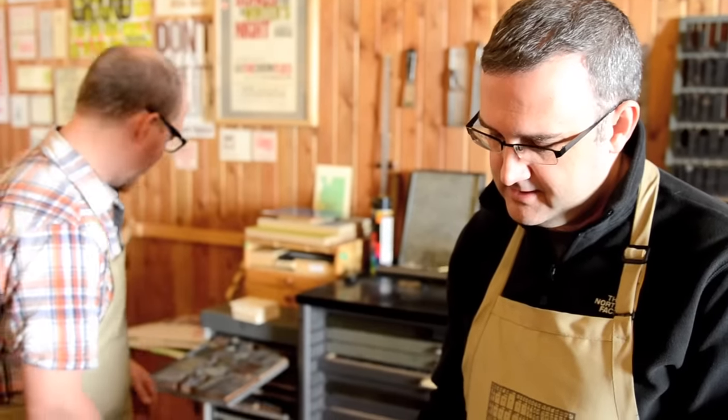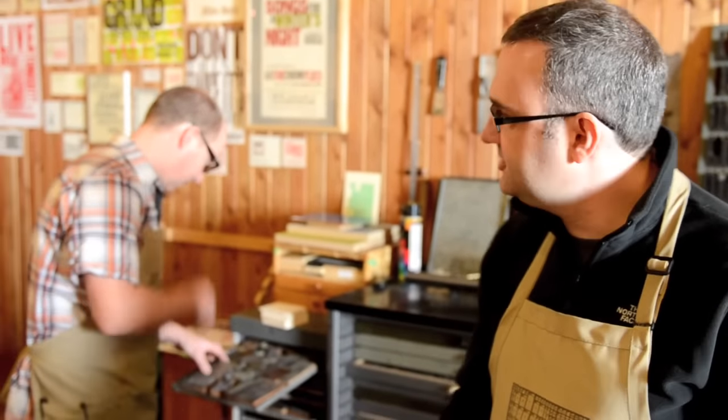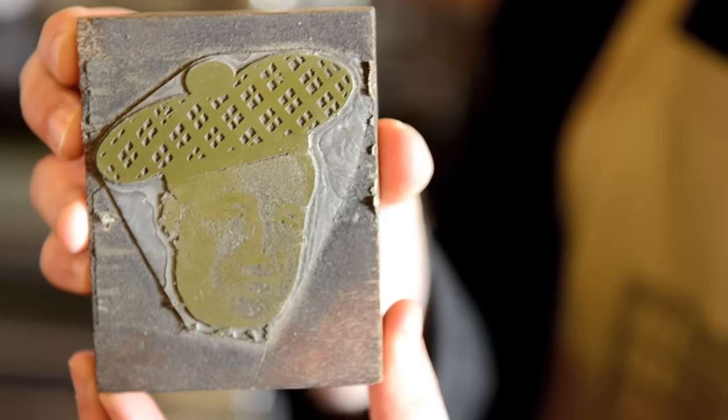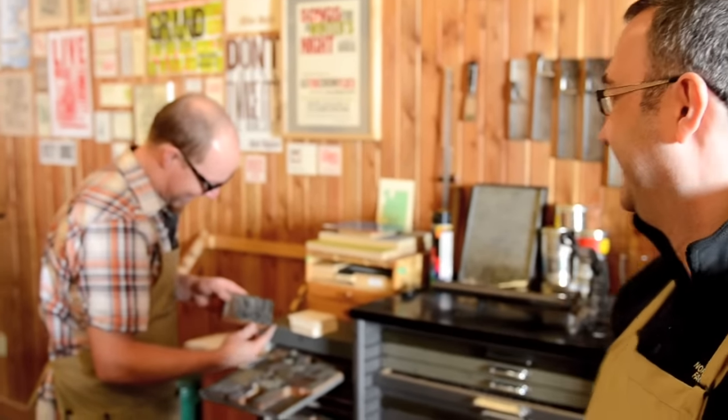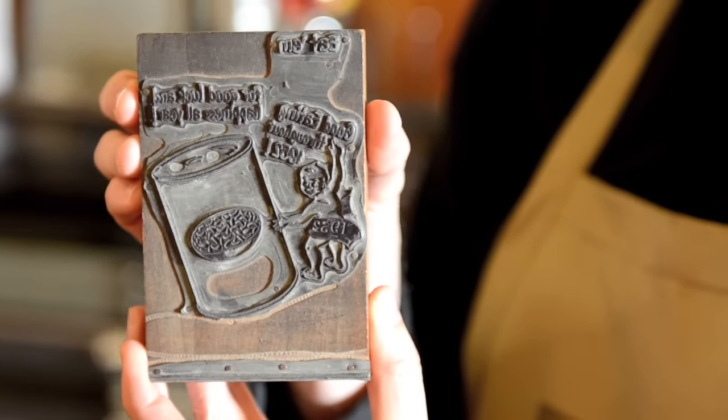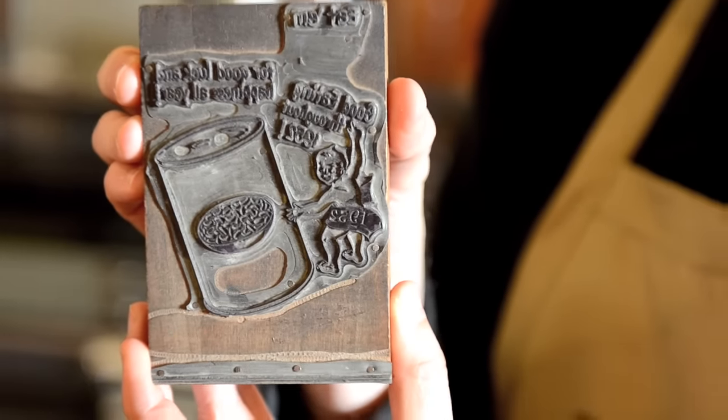We've got this fellow with a funny golf hat — this guy looks Scottish. You realize I'm English, right? It's all the same over there, isn't it? It's gonna kick off. Then there's beans — eat them for good luck and happiness all year. There's something that speaks to me about that one. I think the ladies would appreciate that.